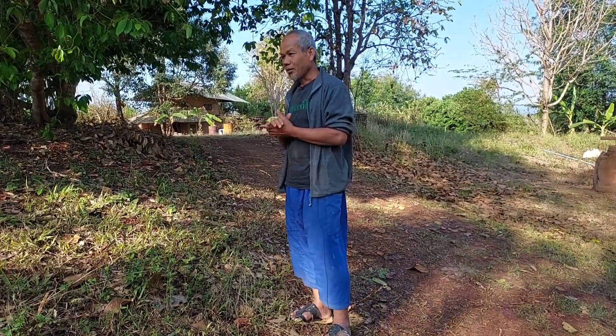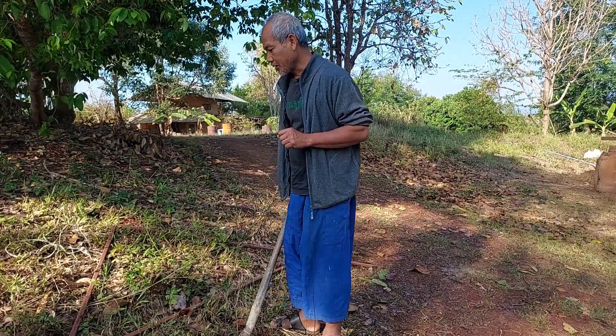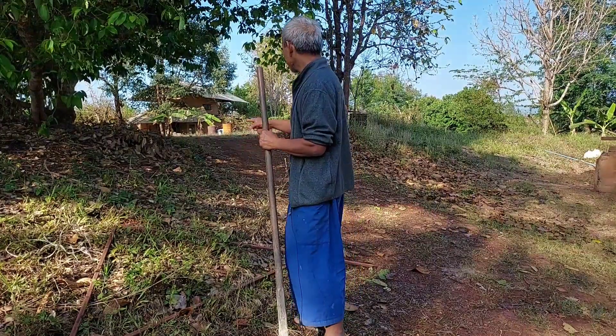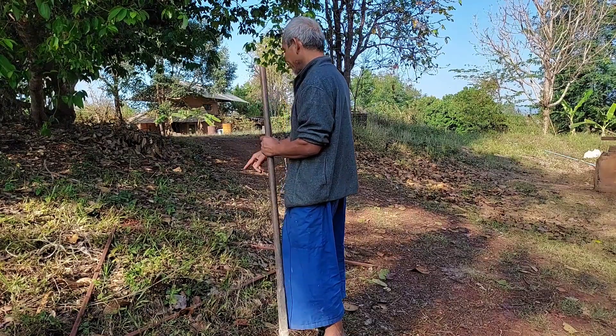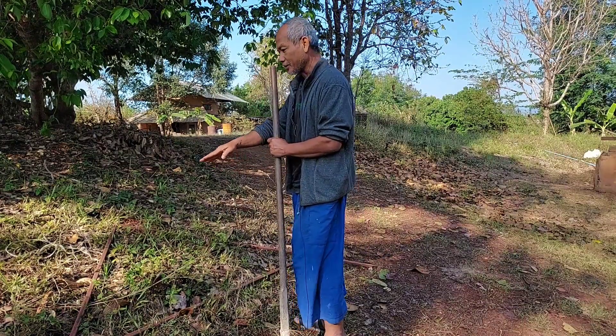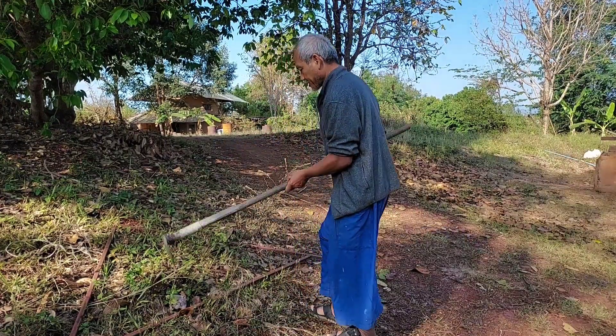To find the contour line, we have one tool we call the A-frame. It's a very simple and easy tool. I will show you how to use it. First, we need to look at the land. When it slopes down like this, we want to start the contour line or the swale from here. We mark it first — we mark one spot.